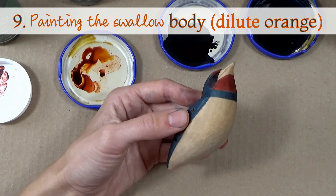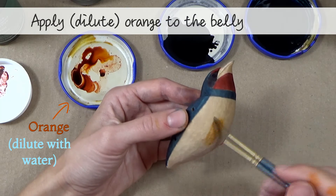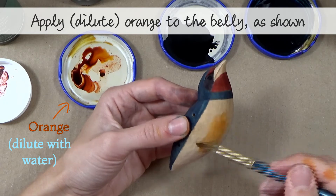Step nine — painting the swallow body with dilute orange dye. Apply dilute orange dye to the swallow's belly, as shown.